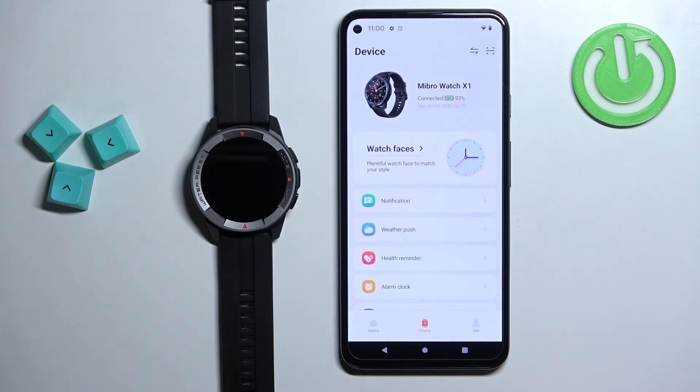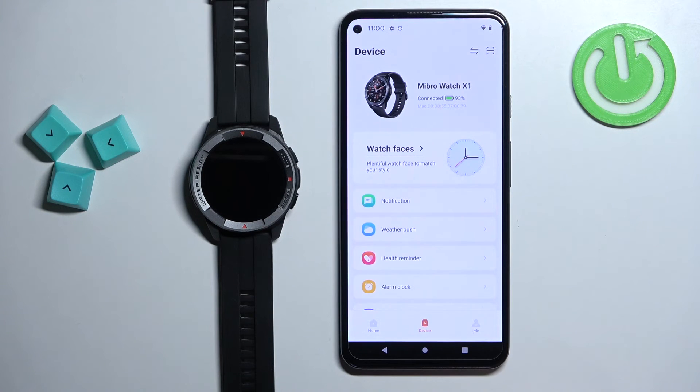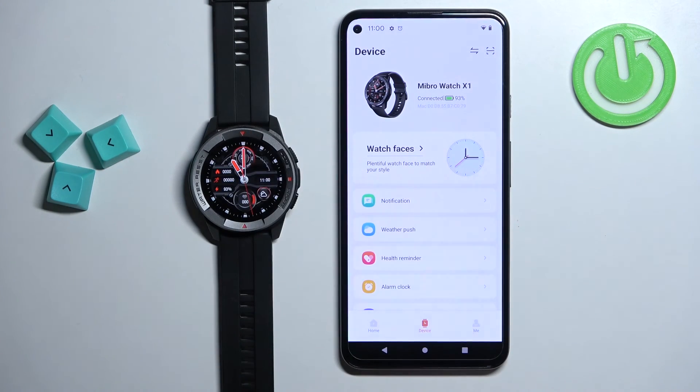Once you're done with the settings, you should see the device page, and on this page you should see Mibro Watch X1 — it should say connected. You can also wake up the screen on your watch and you will see that you can use it now.